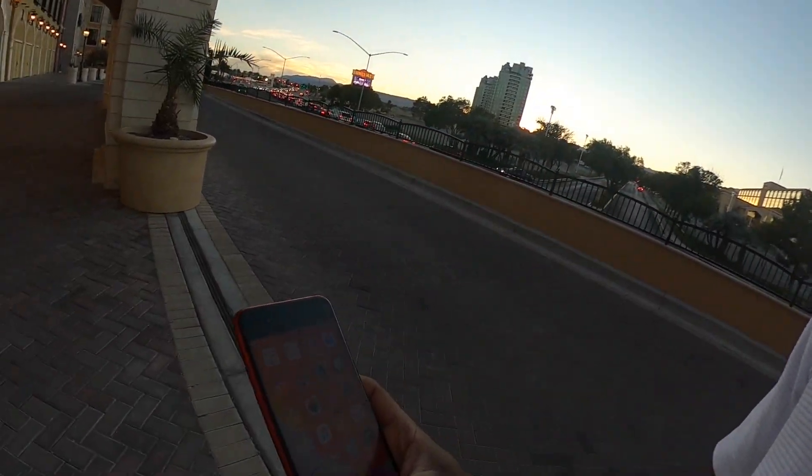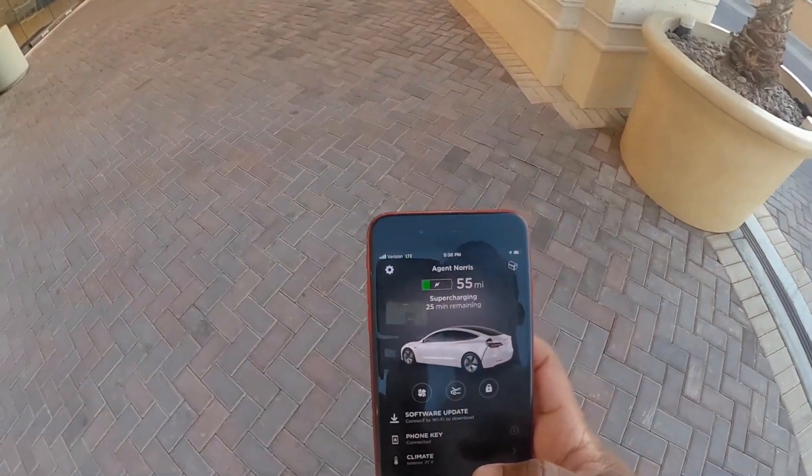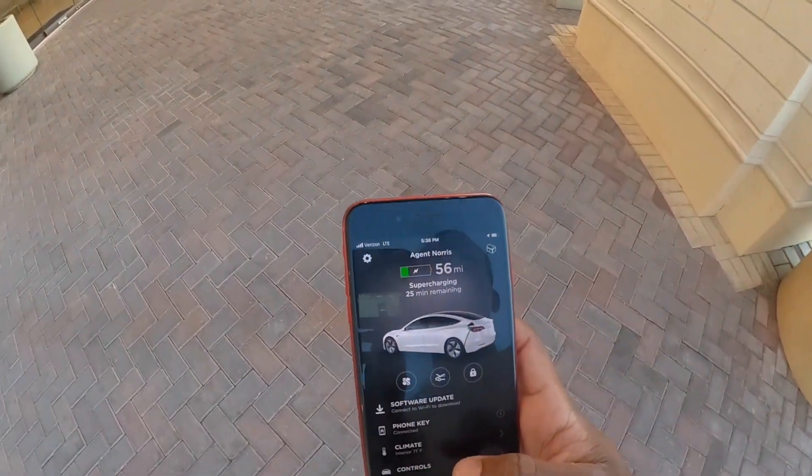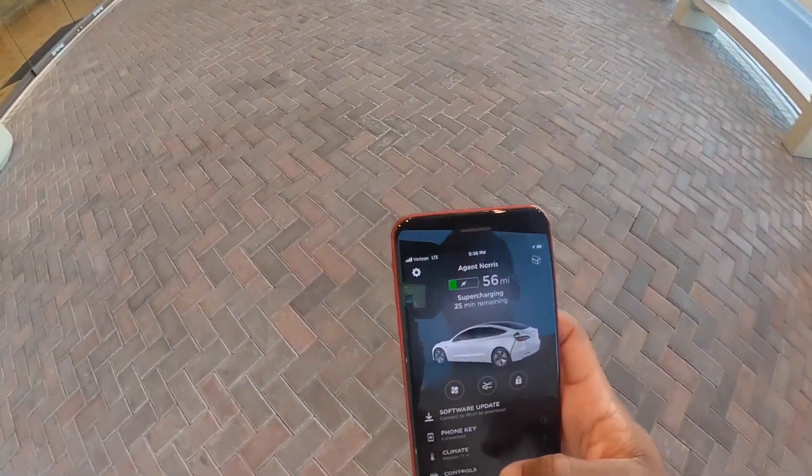The Tesla app will tell us the charging status. Through the Tesla app you can see it says 55 miles and it's already at 55 miles with 25 minutes left. You can also control the trunk from here and unlock the car from here. If you're with somebody else and they want to go back in the car to get something, you can do all that from the phone — it's amazing.